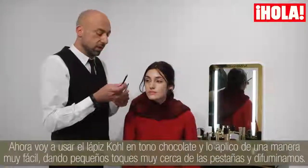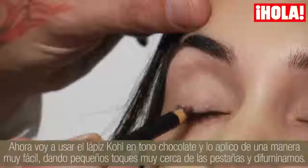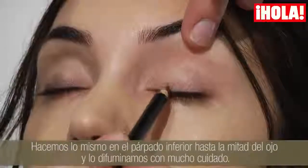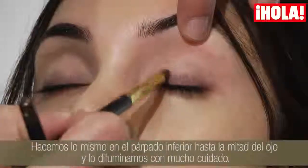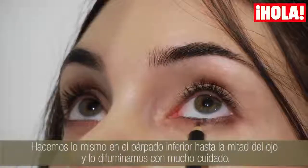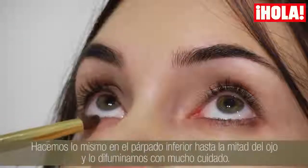For the second step, I'm using the Colle Chocolate in a very easy way — just with small dots close to the lashes and I blend into the skin. I do the same on the lower lid until the middle and then blend very, very softly.